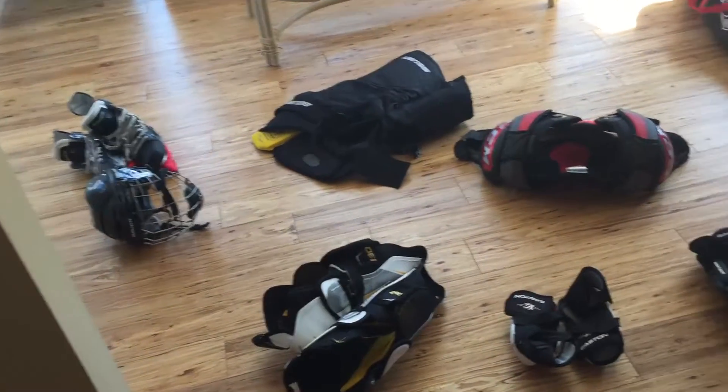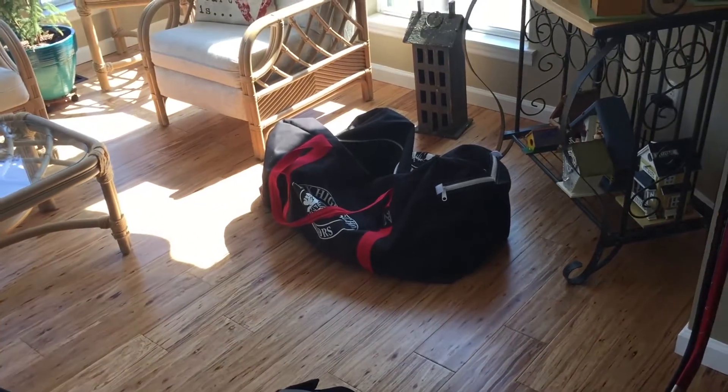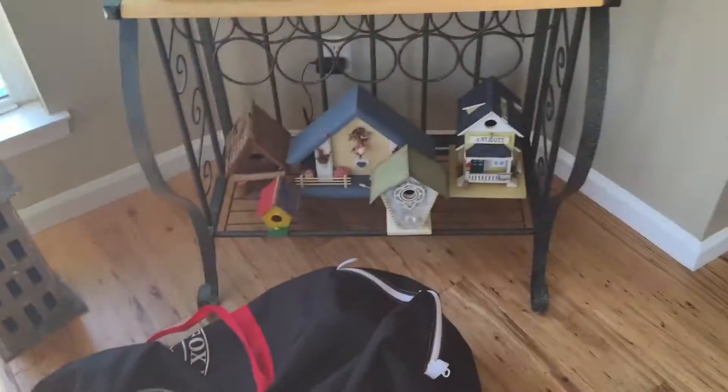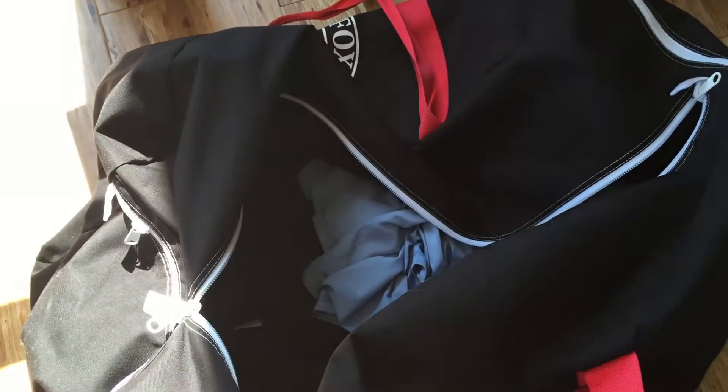What's going on guys, CreeksideHockey88 here. Today I wanted to bring you guys a 2016-2017 gear bag video because I got a lot of new gear for this season, so I figured I would upload one. This is the bag I'm going to be using — it's my high school bag. It's pretty big, it's got two big compartments on the sides. It does a good job.